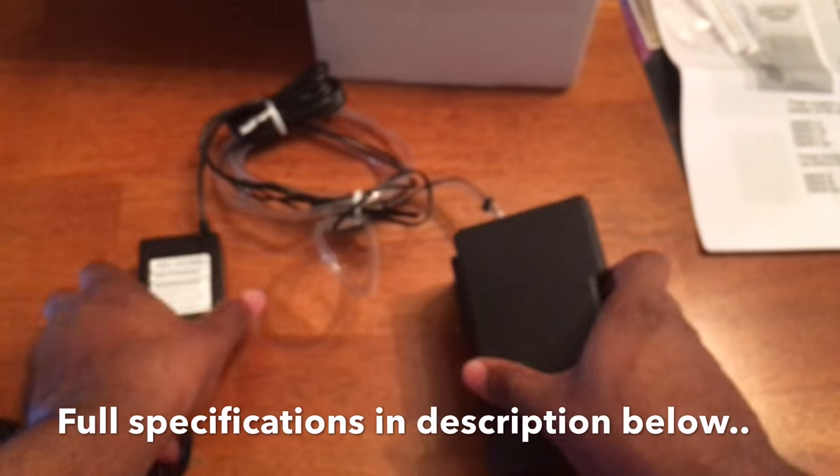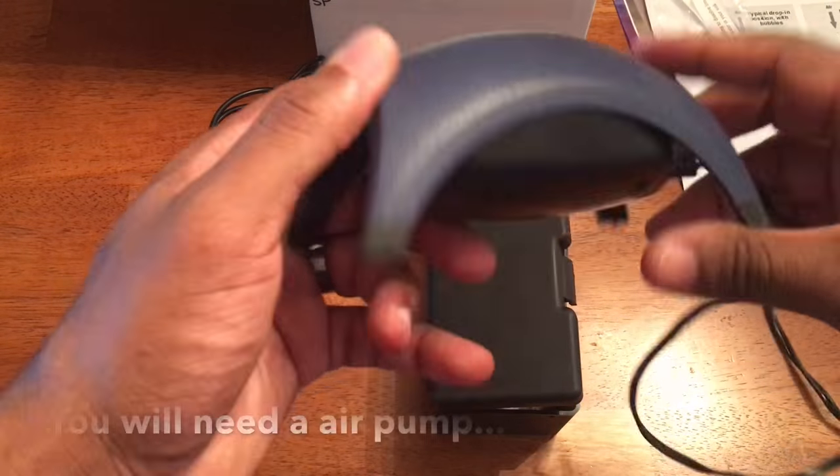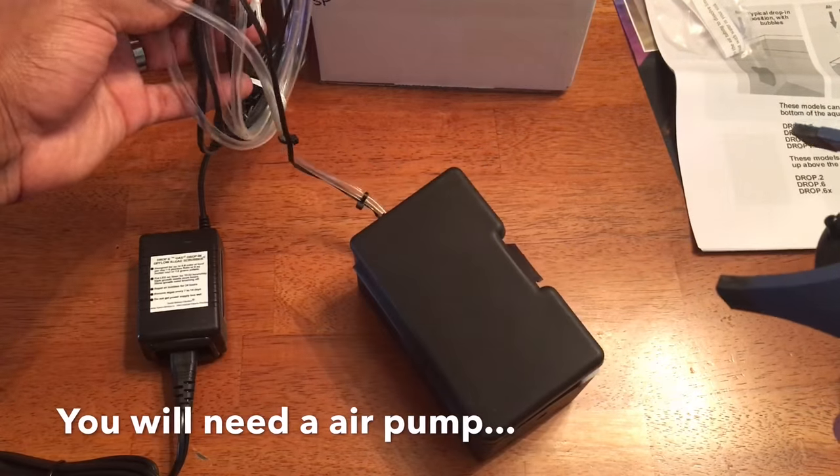They do include everything you need for the most part: your power supply, airline tubing, LEDs, and the algae scrubber itself. The only additional piece of equipment you'll have to add is an air pump.